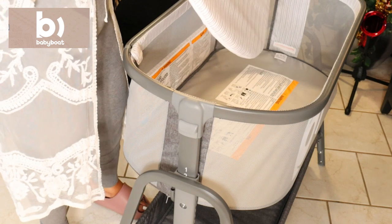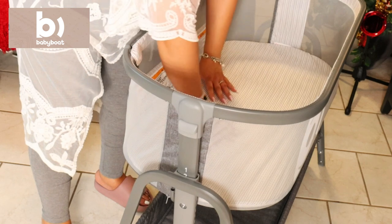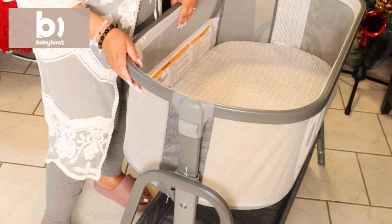This bassinet also has a mattress of its own, and the mattress cover can be removed and washed. So if it gets a little dirty you can easily remove it, as my mom just did, and wash it.